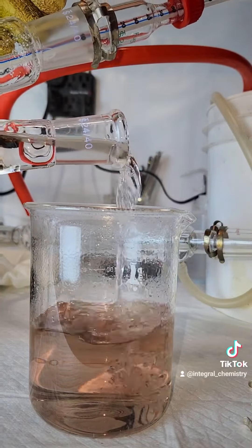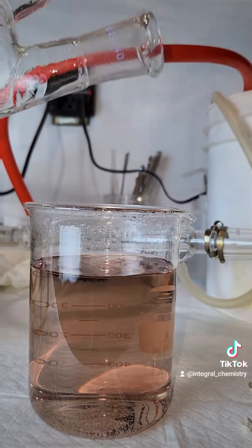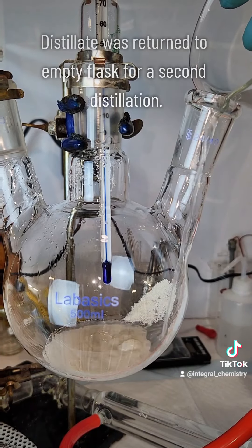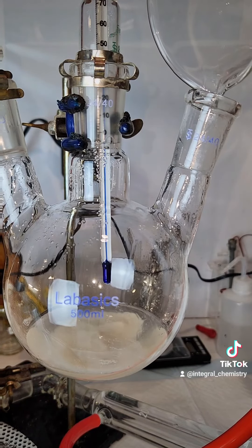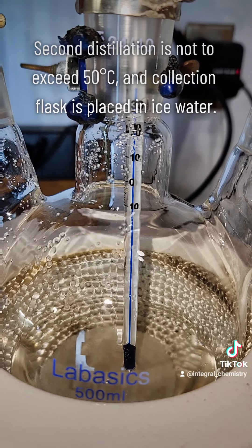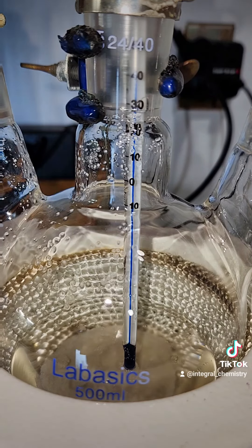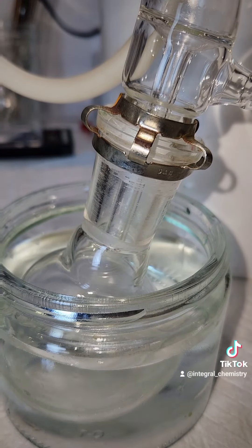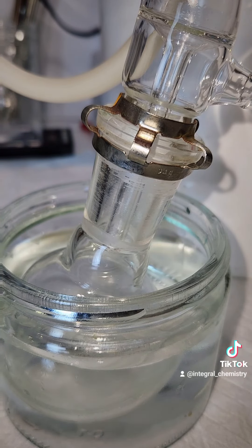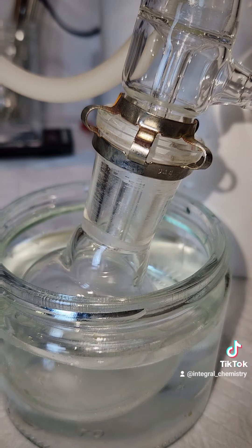Once my boiling flask has cooled down some, I empty the waste and discard it, and add my crude DCM back to the boiling flask for a second distillation. For the second distillation, I'm not going to allow my boiling flask to exceed 50 degrees Celsius, and that'll guarantee that only DCM and no chloroform is distilled over. I repeated this process with my distillate that came over below 68°C, but that one obviously didn't yield nearly as much.